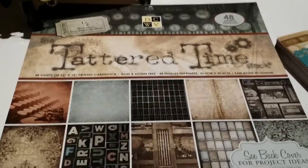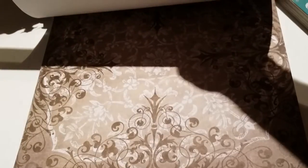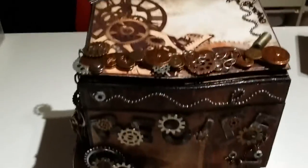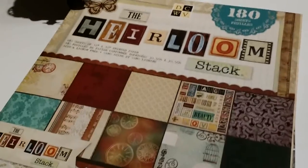The Tattered Times paper pad has a lot of great papers in it. I'll flip through a few pages so you can see. This is some of the paper I used — one is up here on the top. The grungy-looking paper is also from Die Cuts With a View but it's the Heirloom Collection paper stack. The Tattered Times is card stock, while the Heirloom Collection is paper paper — that's the only difference.